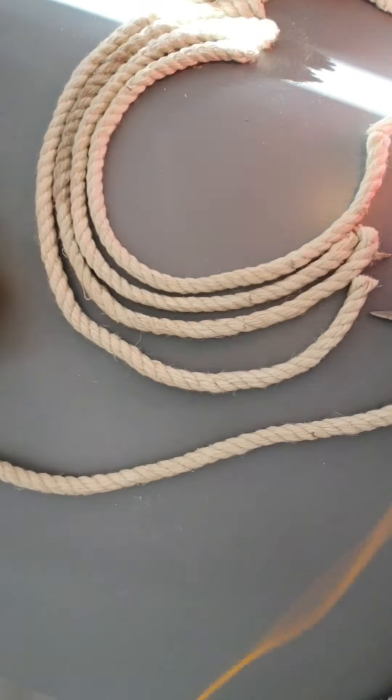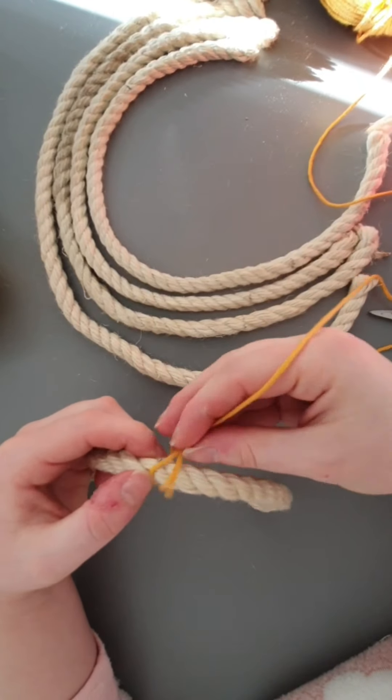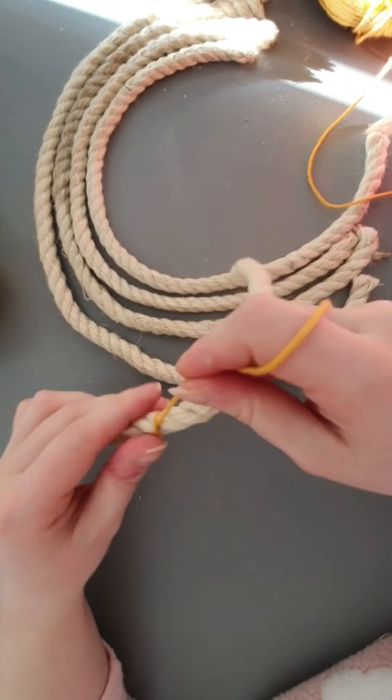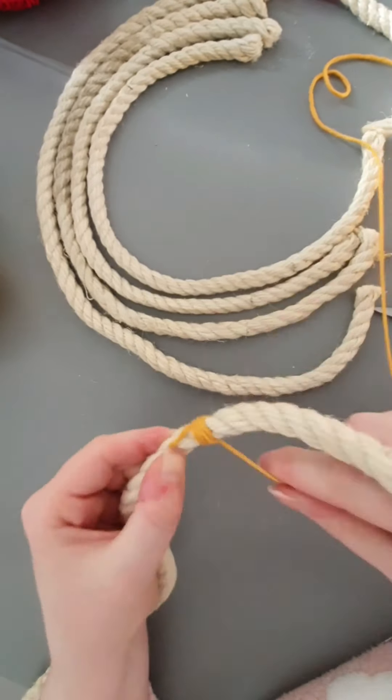Then I do the same with the rest. You'll see a little bit of the orange, and then I do the rest off camera — that's basically how easy it is.